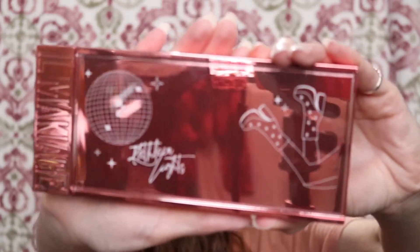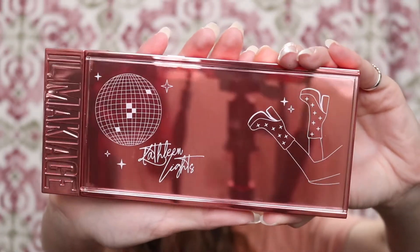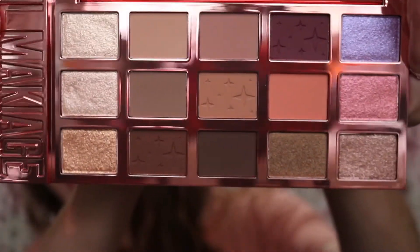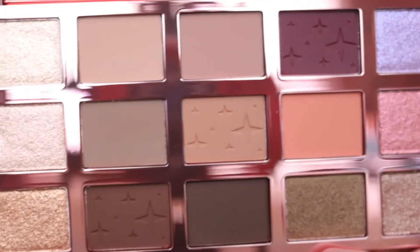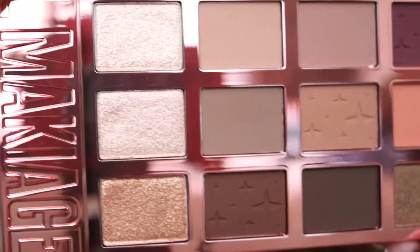So the first thing we're going to look at is the eyeshadow palette. So we are going to open it up and this is what it looks like. In the card, it says the Disco Fox eyeshadow palette contains 15 silky smooth shades — 8 matte, 1 metallic, and 6 sparkle finishes — with all day stamina and multi-dimensional color payoff when used wet or dry.